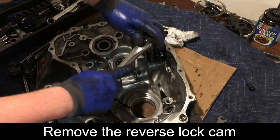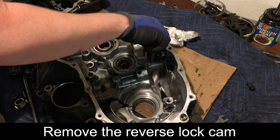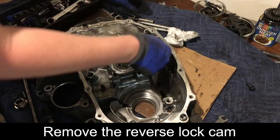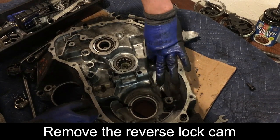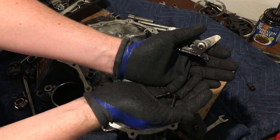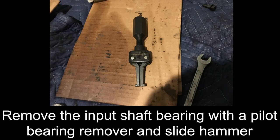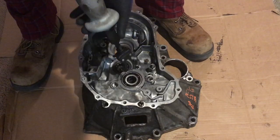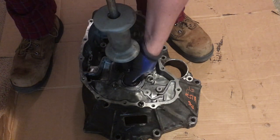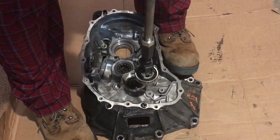Next, remove the two 10 mm bolts from the reverse lock cam, then remove the lock cam assembly. Next, we will remove the case bearings. First, remove the input shaft bearing with a pilot bearing remover and a slide hammer. Insert the tool and turn it to expand the removal arms snugly against the bearing. Once the arms are snug against the inside of the bearing, use the slide hammer to pull up. Remember to hold the transmission case down while you do this.